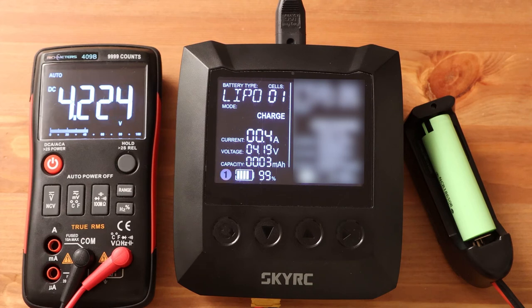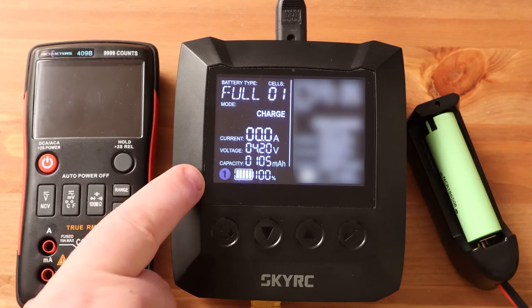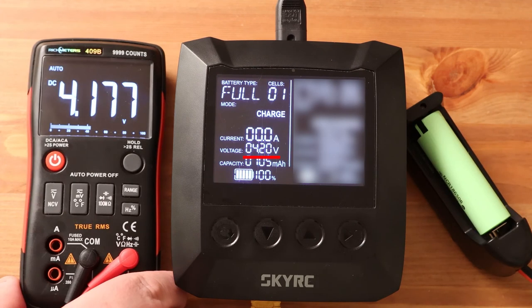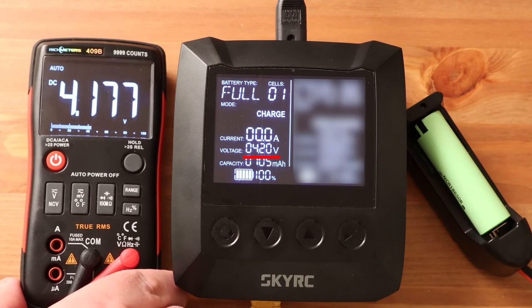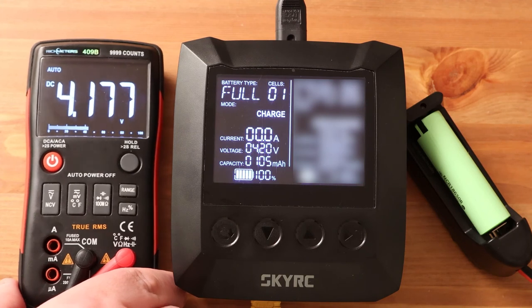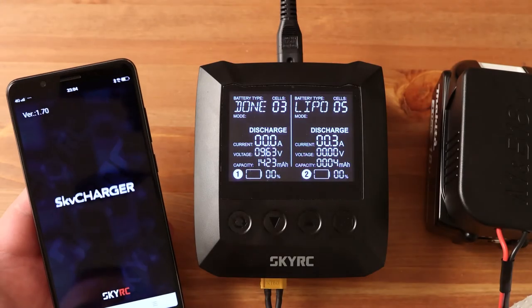Let's see what voltage will be on the battery after charging is completed. When charging, the voltage rises above 4.2 volts, but many devices do this to contribute to faster battery charging. When the charge is over, the display shows 100% and exactly 4.2 volts. In reality, the voltage is lower but within normal limits — the indicator showing 4.2 volts is not a voltmeter at this moment, just an indicator of the charge end voltage. The actual voltage of this battery is 4.17 volts, which is a very good result.